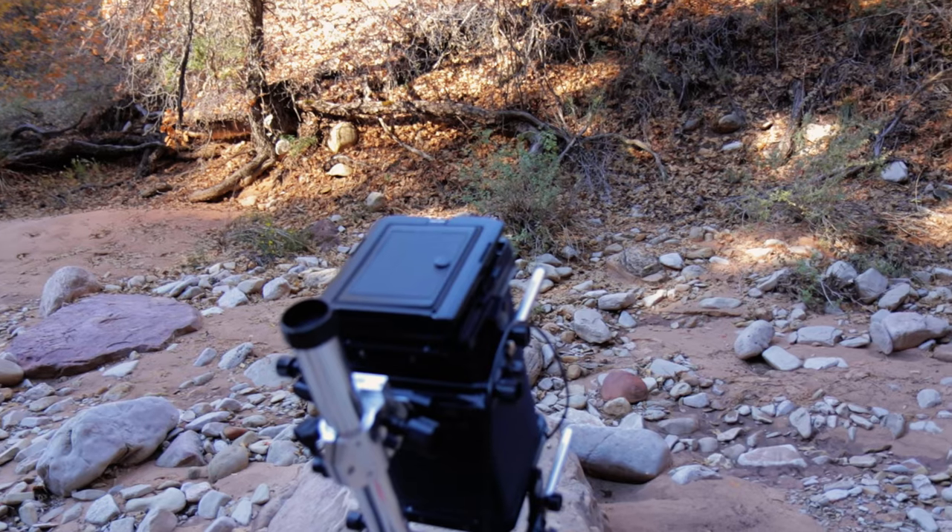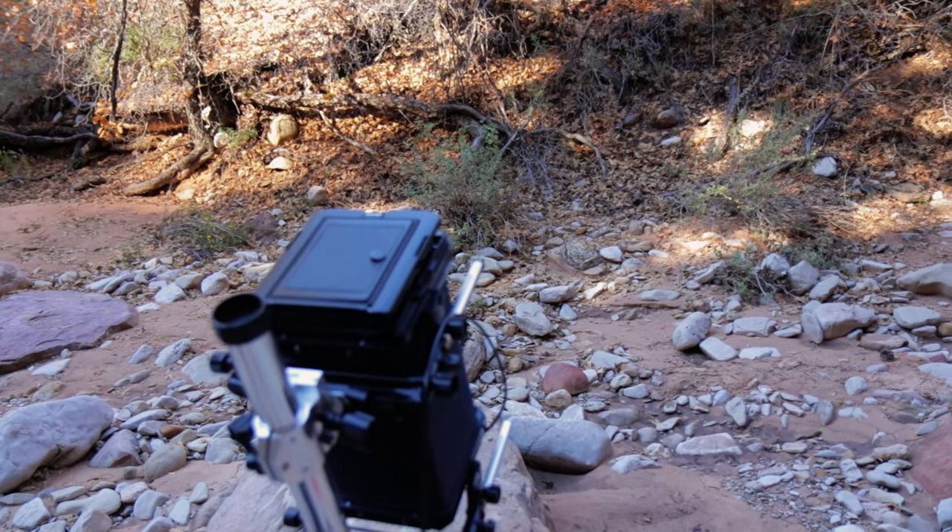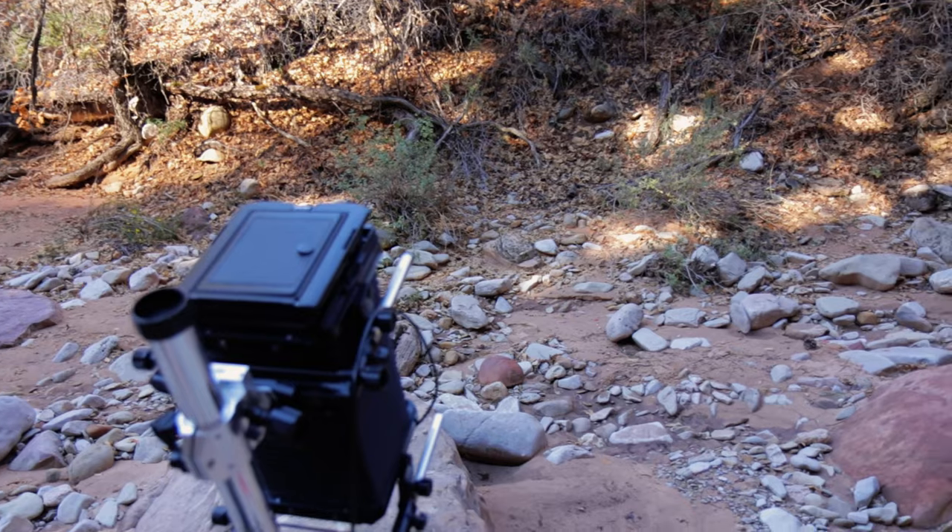I took two shots just for doubles, and I think it's probably about the best light I'm going to get because behind me the sun's going to start creeping into the composition. Not really too worried about reflected light since it's black and white — the colors aren't going to be vibrant anyway. I'm going more for tonal contrast, but I did want good light, and I think this is about as good as it's going to get.